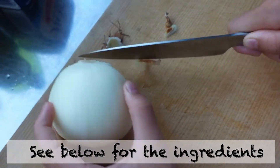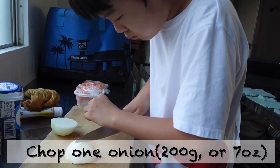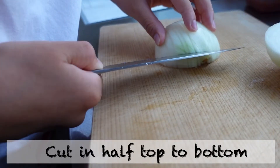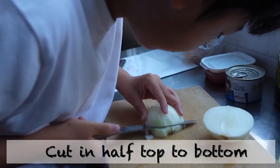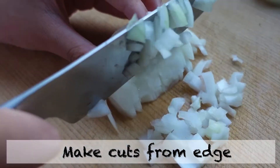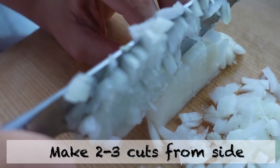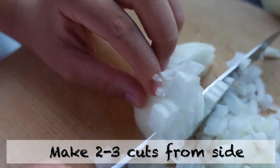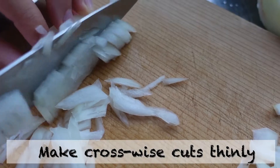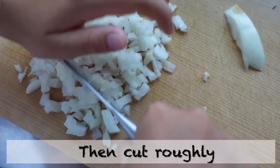See below for ingredients. Chop one onion. Cut in half, top to bottom. Then cut all. Make cuts from the edge, then make two or three cuts from the side. Make crosswise cuts thinly, then cut roughly.